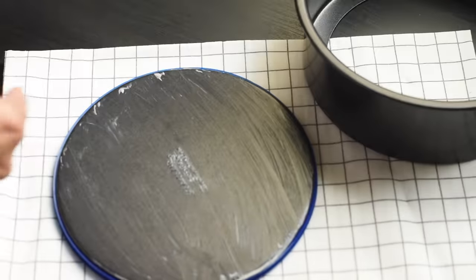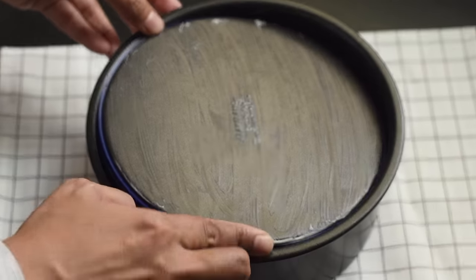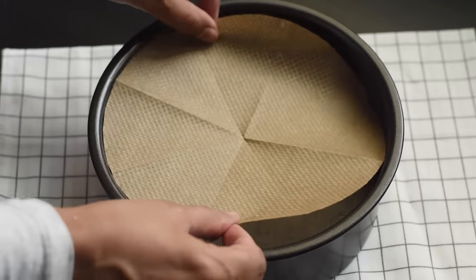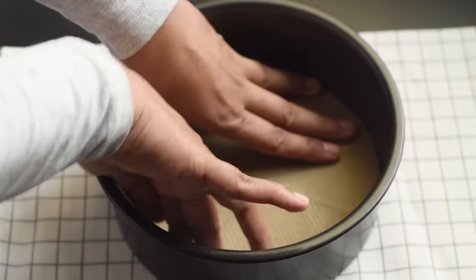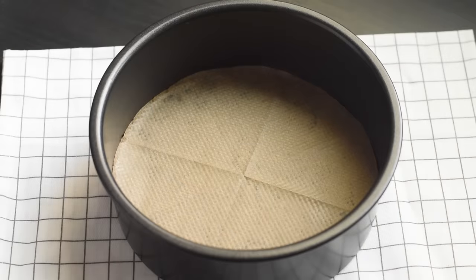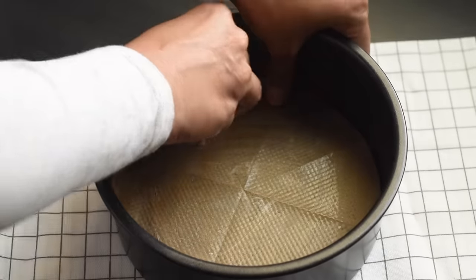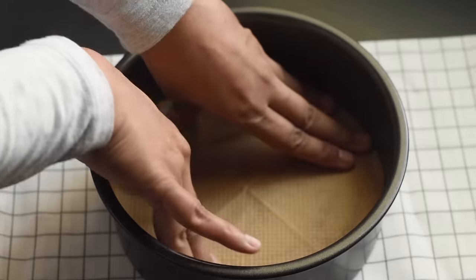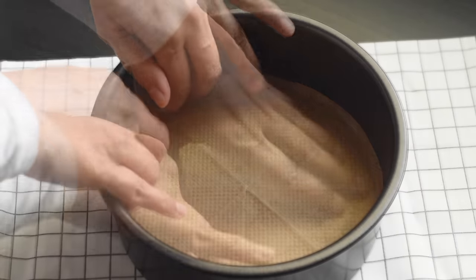Meanwhile, let's prepare our cake pan. Grease the bottom of the pan with some butter and line it with parchment paper. As fruit cakes need a longer baking time, I'm giving an extra lining with parchment paper to protect the cake from any over-browning.